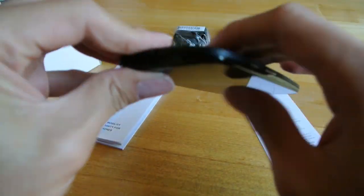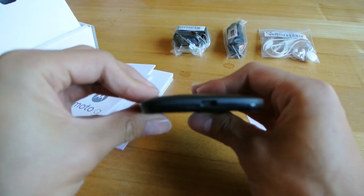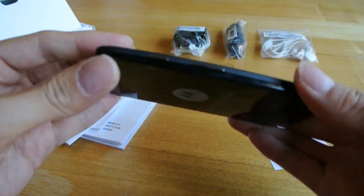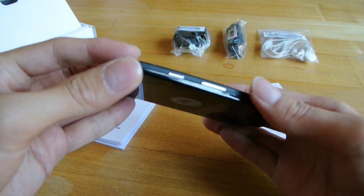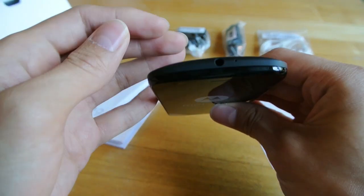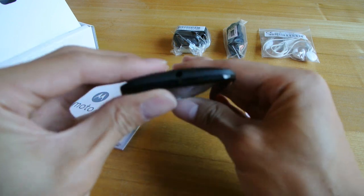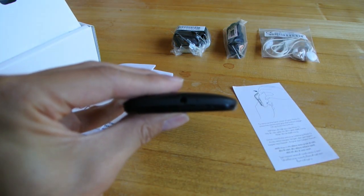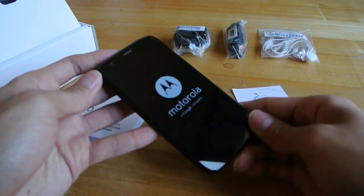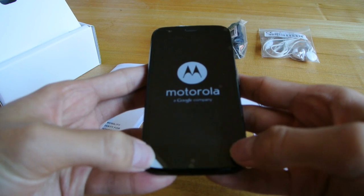Let's take a look around the device itself. We've got the micro USB slot at the bottom, and the mic — kind of tiny — also there. You've got the volume buttons and the power button on the right side. You've got your audio jack at the top, and I think there's a mic there as well. So there you have it — that's the Moto G Dual SIM 8GB version from Australia.